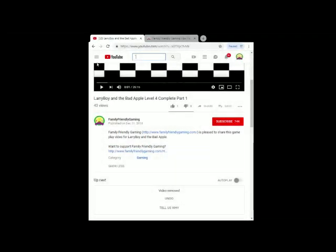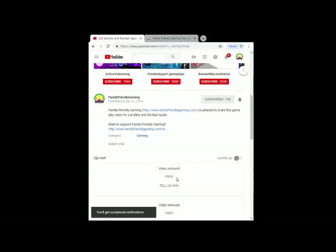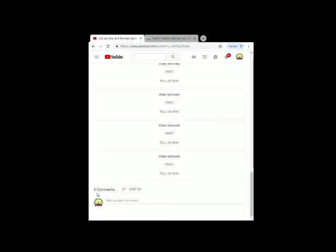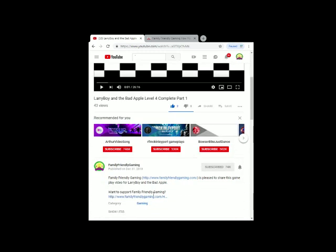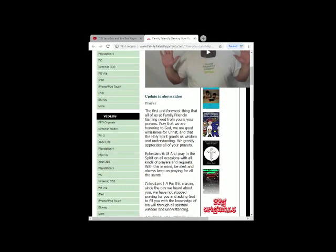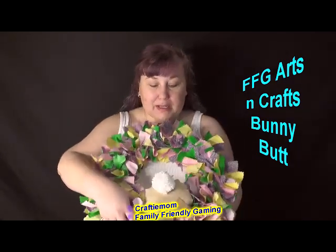Before we get into the video, please make sure to subscribe and turn on your notifications. Go ahead and leave a comment below and click on 'How You Can Help,' which brings up the family-friendly website and gives you lots of ideas on how you can help us. Hello everybody, this is Crafty Mom from Family Friendly Gaming, and this week we are going to make a bunny's butt.